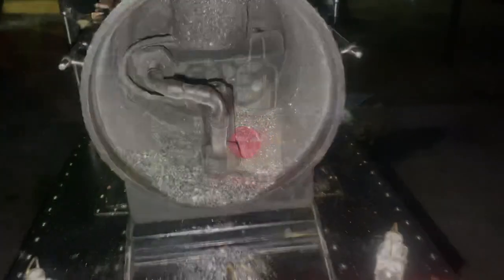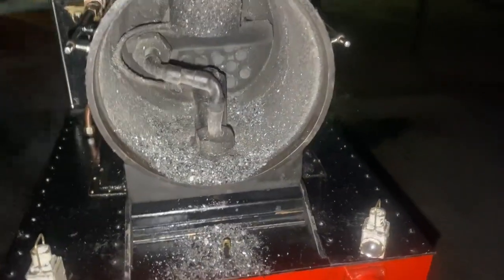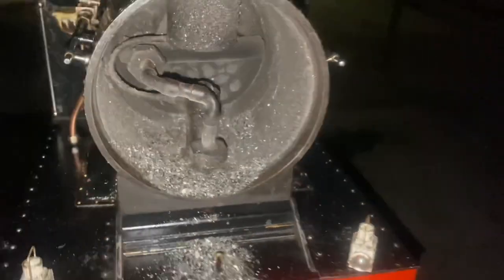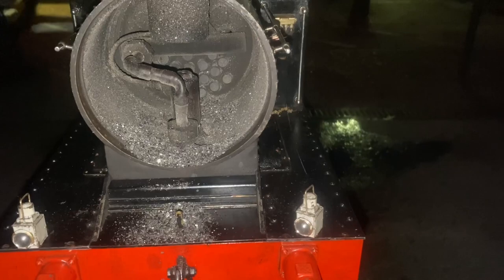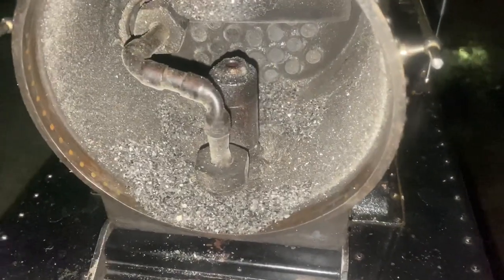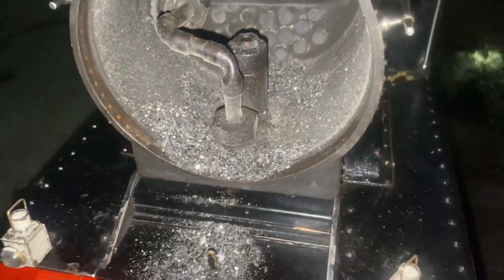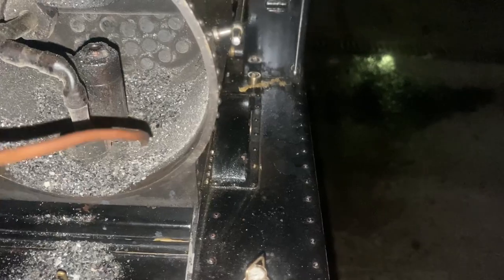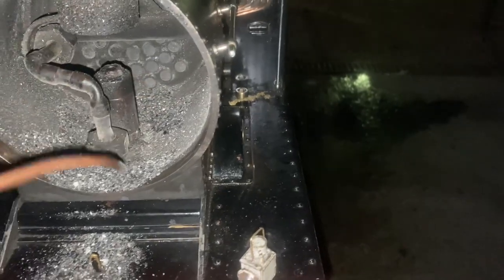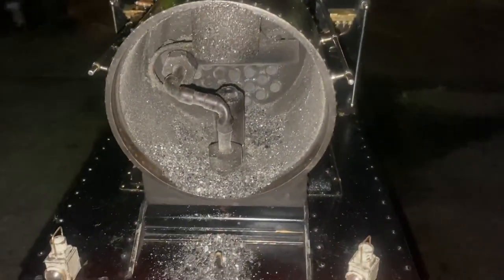I think it might need testing again under heavier conditions because it was steaming well and there's not a lot of ash in the smokebox. But what there is still seems to show a bit of an area in the middle where the ash hasn't really collected — there's a fair bit at the back and a fair bit at the front. So there's not a lot in there overall, which is a good sign.